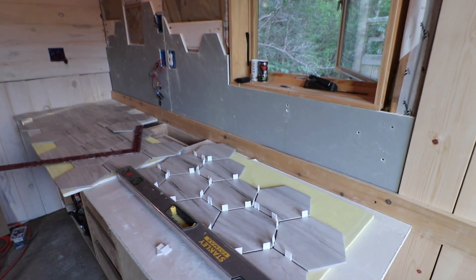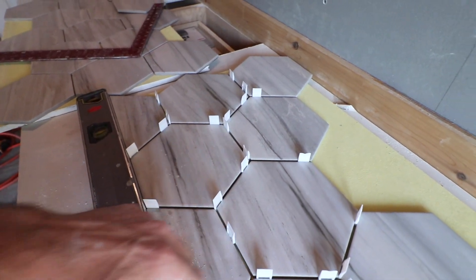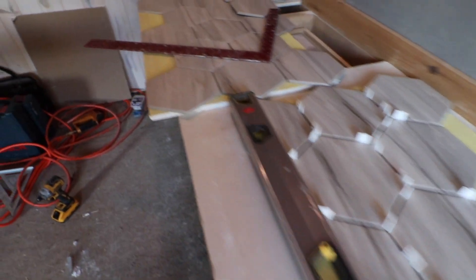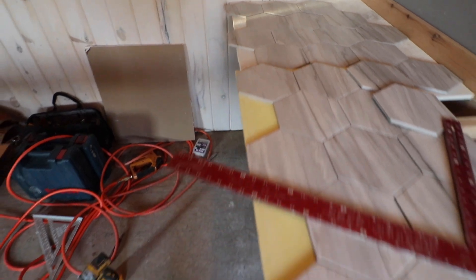Alright, I've got the saw dialed in. This cut right here has to be precise — it has to be a 16th less than half of the tile because I've got an eighth inch grout line. The saw is okay, it needs a better blade and it has all the annoyances you'd expect with a cheap saw. I'd never recommend it for a tile setter, but for a homeowner that needs to do one or two projects and is patient enough to deal with some minor annoyances — like when you go to screw in the fence it shifts a little bit — it gets the job done.